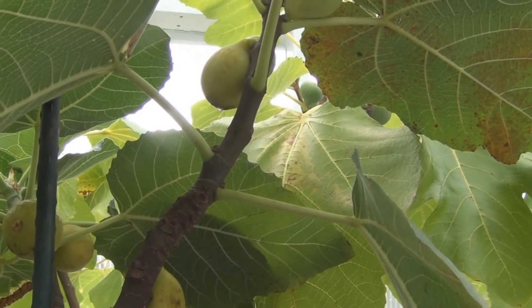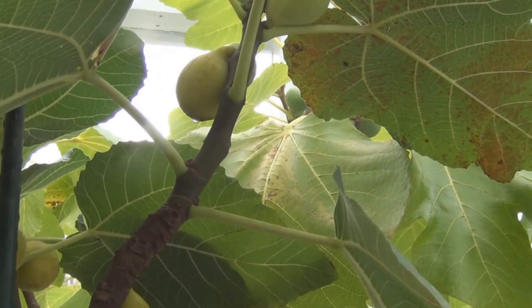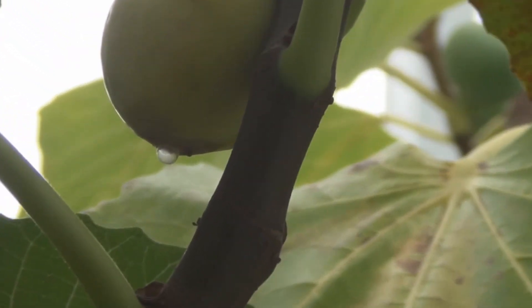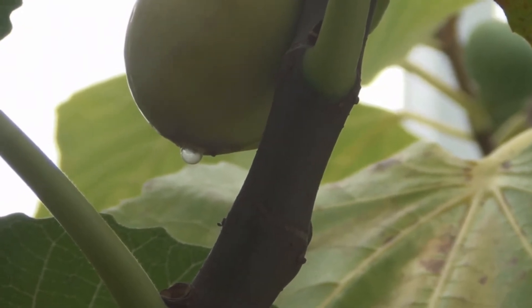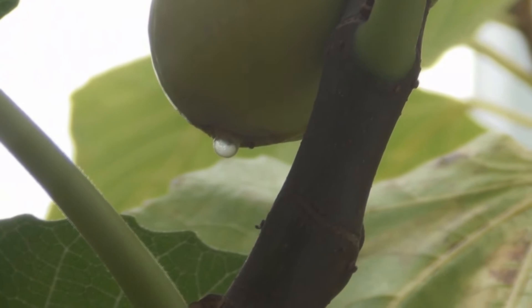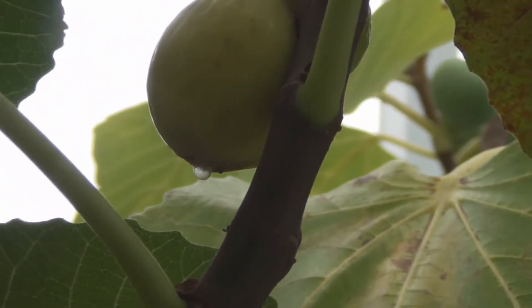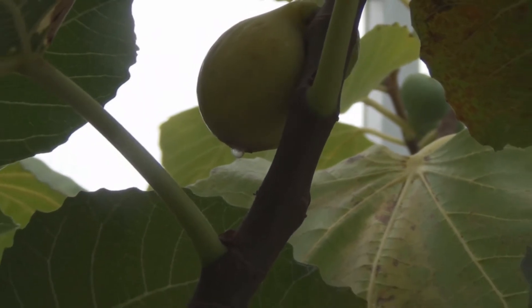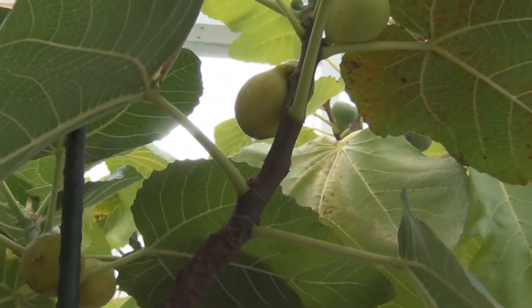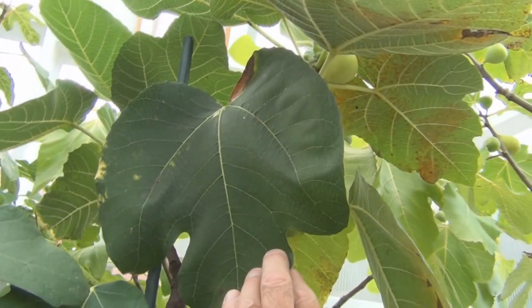New England Gardening here with some nice ripe Trojano figs. You can see the fig honey dripping out of the eye on these figs — the camera picks that up. There's a green fig, and there's the shape of the leaf.